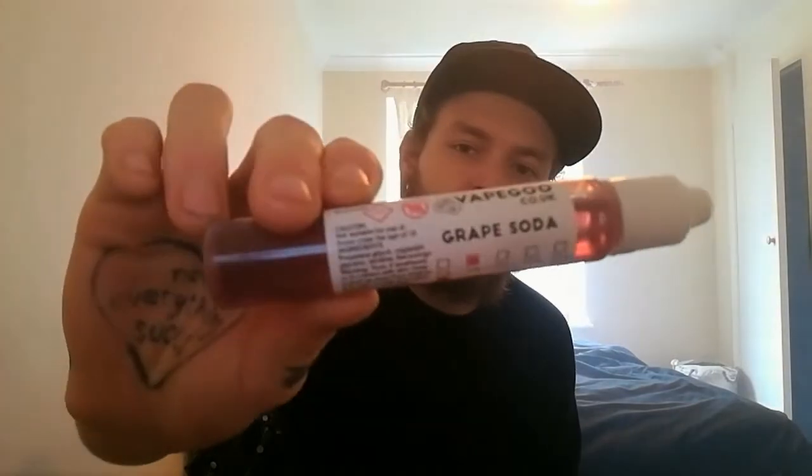These have been sent by Vapegoose for the purpose of this review. The next one is Grape Soda. The other day I did a review for Anarchist's Purple which was a grape bubblegum, and this is obviously a grape soda. I'm hoping there's no bubblegum sort of taste to it — I wouldn't really like to compare the two. Giving it a smell, it smells really grapey.